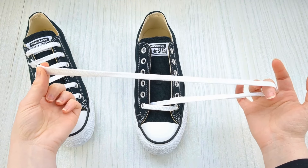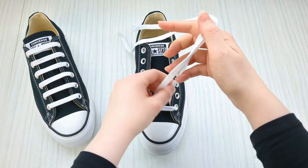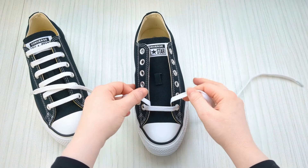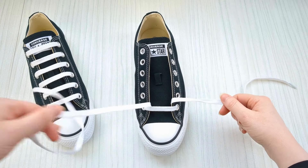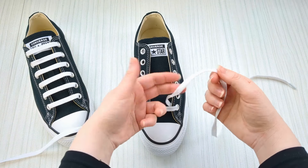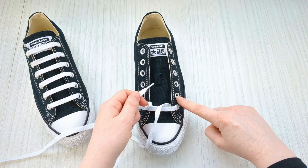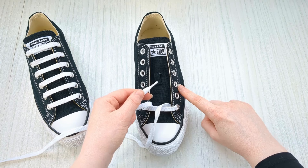Doing it this way means your lace ends will be of equal length. Remember, you can pause this video as much as you need or play it at a slower speed — whatever works best for you, there's absolutely no rush. Then go ahead and take hold of this lace, skip this eyelet here, and go to the third one up from the bottom.